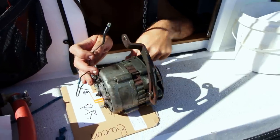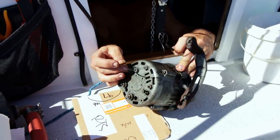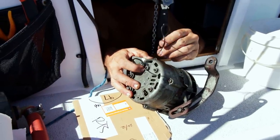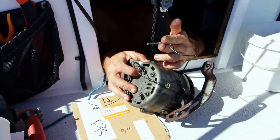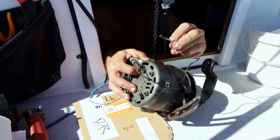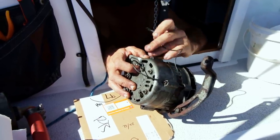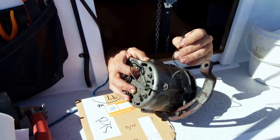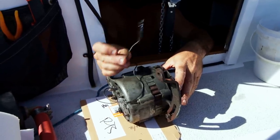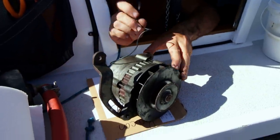People that know about Hitachi alternators might be wondering what this black cable coming out of here is for. Off the field windings inside, I have this — it's a means of just bypassing the internal regulator. We run this through a dimmer, like a variable resistor, so that we can control the output of this alternator manually. In the comments, don't ask — that's what that black wire is for. It's not a factory feature, trust me.